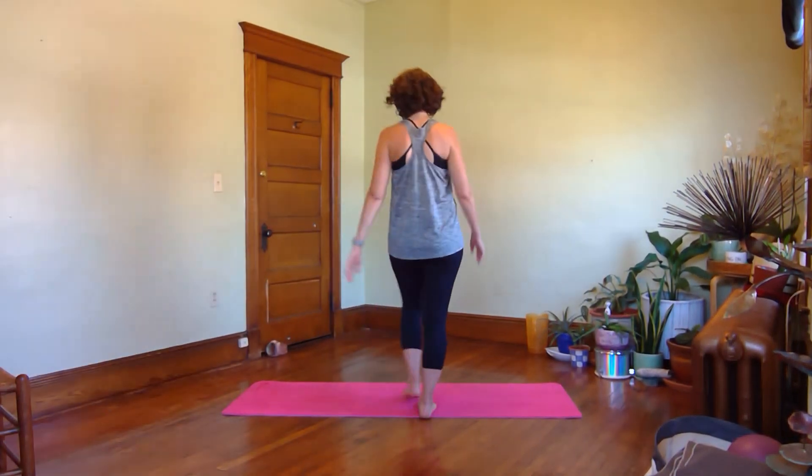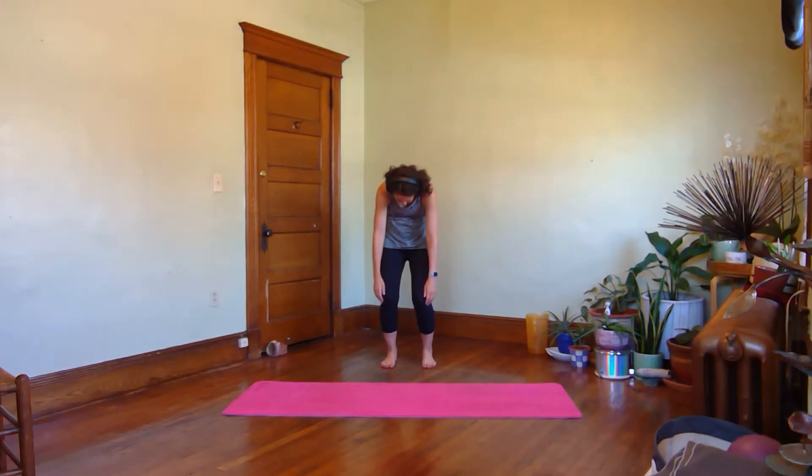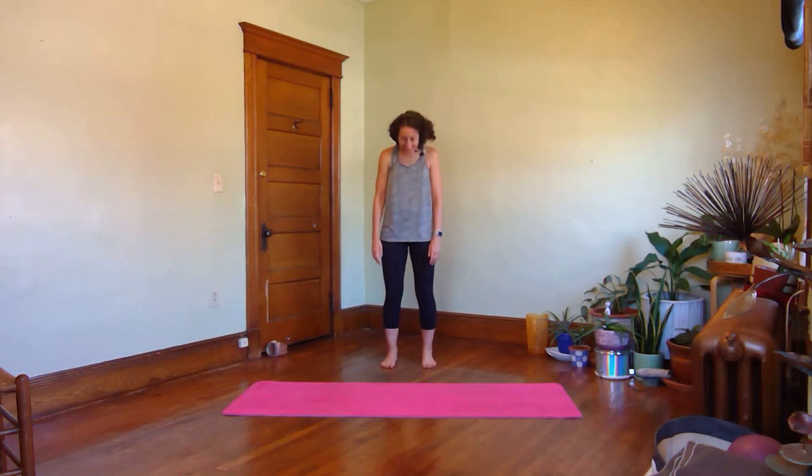We're going to start out standing today. Get set up with the feet parallel about hip width apart. Start with your arms hanging by your sides and I'm going to take you right into a breathing and movement warm up with a flexion back up to standing. When you exhale, drop your chin, curl forward and let your knees bend a little, almost like you're just deflating and sinking to the floor. Inhale, roll back up to your standing neutral.